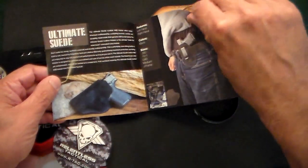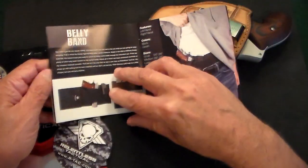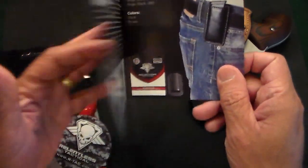They also make suede holsters, pancake holsters, and Kydex holsters. All made in the United States. Belly pan holsters, magazine pouches, et cetera.